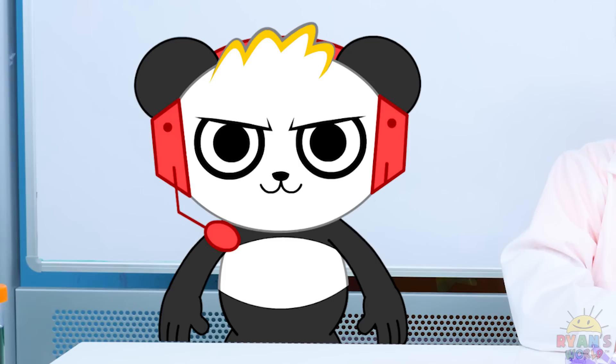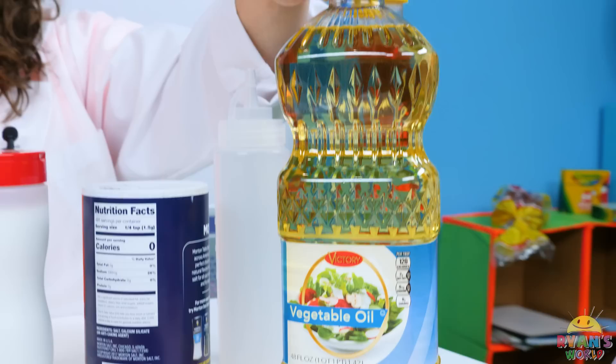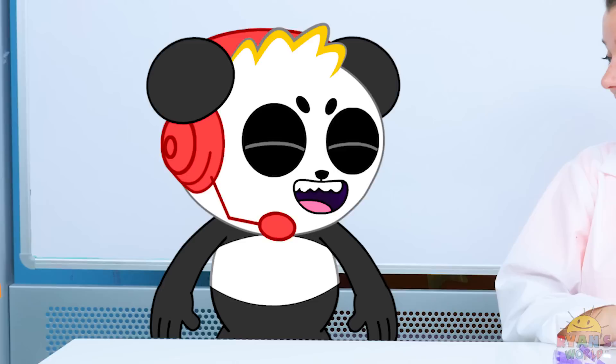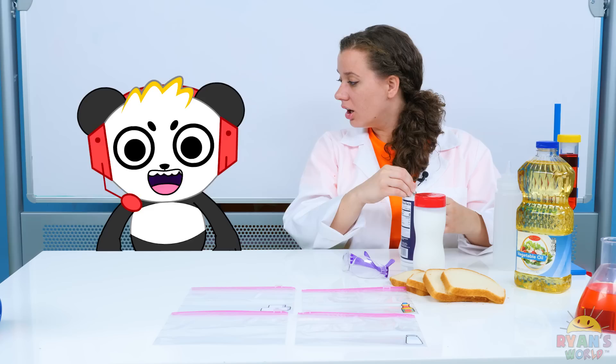Oh, cool! While you see if different locations create mold on bread, I'm going to see if different fluids create mold on bread. That's right. We searched all over the house and found some bread, some oil, some salt, and some sugar! This experiment's going to rock! But always make sure you've got an adult. We're going to put our goggles on first! Great idea, Combo! Safety first!